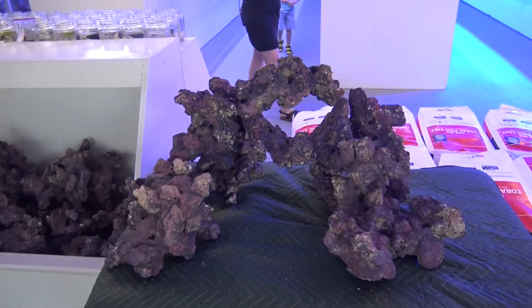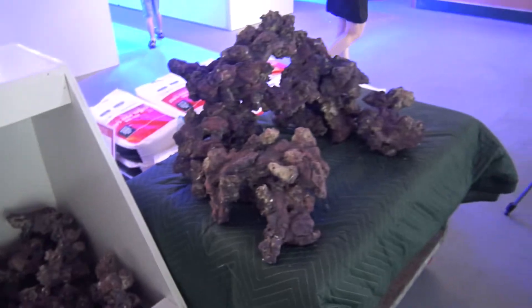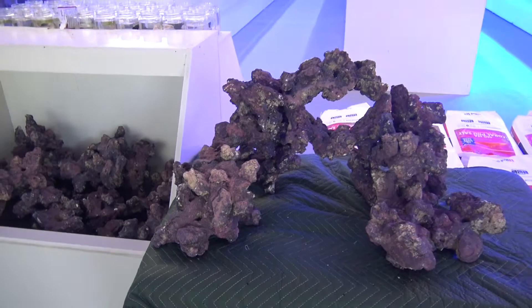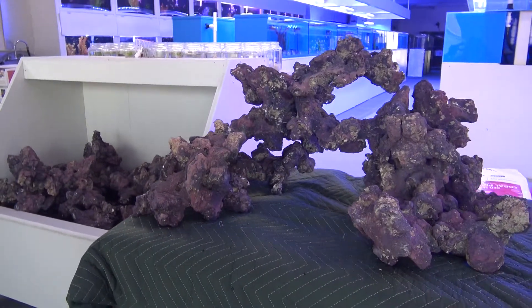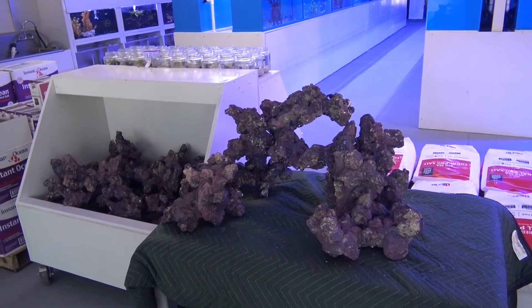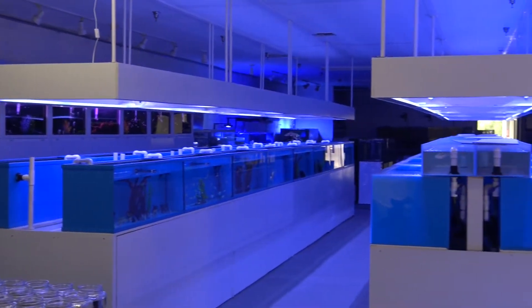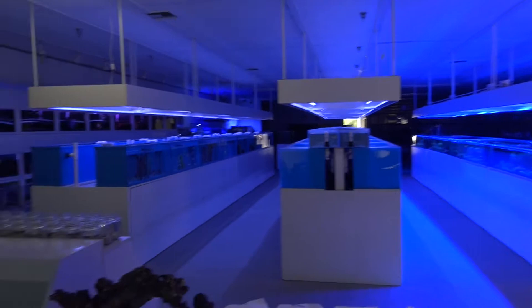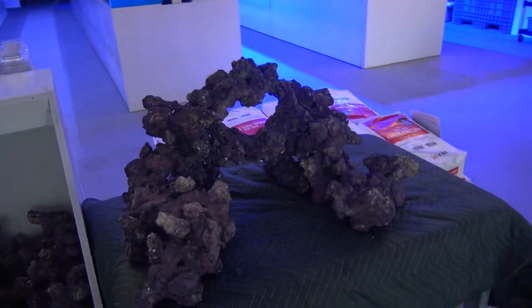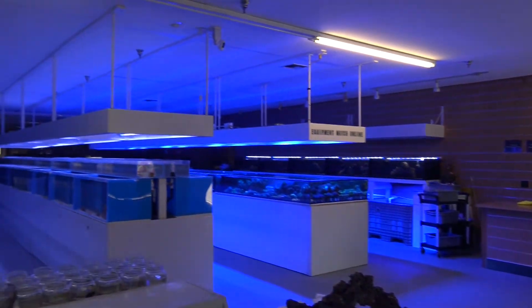We have this set up down here at the store, so if you're looking to get a new tank or add some live rock, you can always come down and play with it to get an idea of what you want to do before you decide which pieces to take home. As you can see, just endless possibilities with this stuff. Alright guys, that does it for this one — we appreciate you watching and supporting our content. Definitely come check out our Norco location if you're local, feel free to check out our online store, and check us out on social media — we're posting content to Instagram daily. We appreciate all your support and we'll see you on the next one.